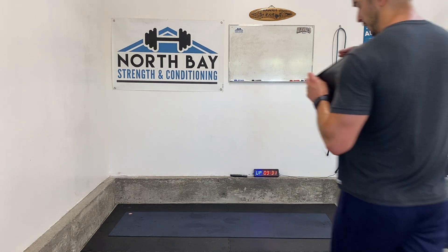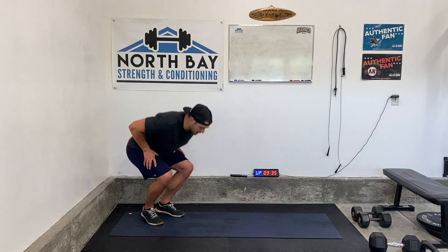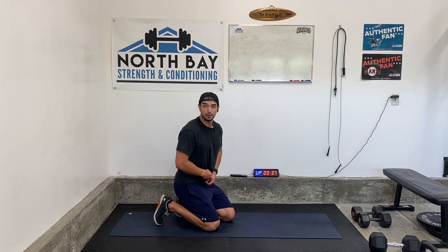All right everyone, welcome to week number four of our ab circuit. This week we're doing three rounds. We're going to go 30 seconds of a side plank back to back.